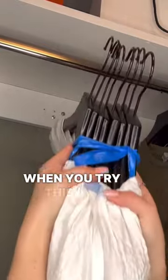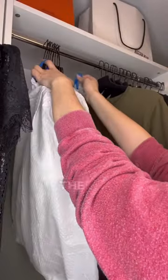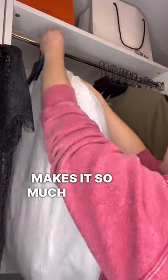Round two — I woke up this morning and thought of an adjustment that I love even more. Bring on the garbage bags again. When you pull the strings up, instead of tying it into a bow, fold it over the middle hanger. Honestly, game changer — makes it so much easier, keeps it nice and organized, nice and secure, and it is so easy to move.